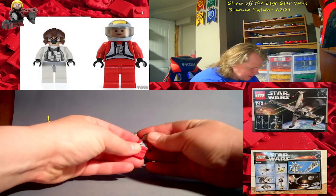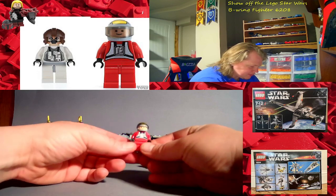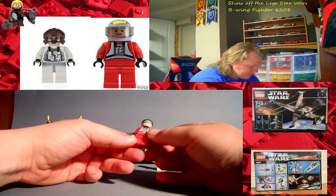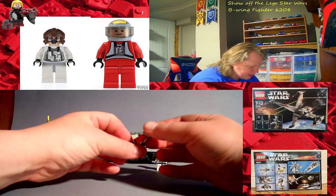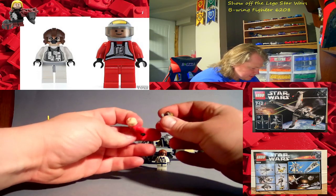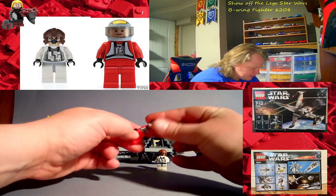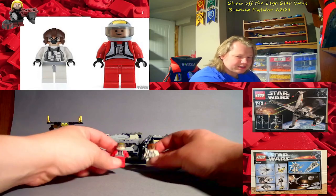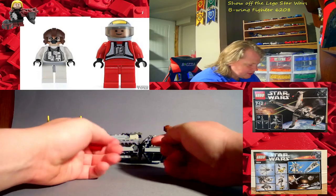Here's the other Lego pilot minifigure — a nice little red suit with front printing, nothing on the back. No double-printed head, just a standard head. There's nice little printing on the helmet. Pretty standard overall — that's all it really is for the minifigures.